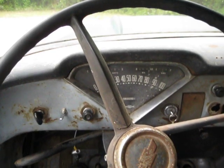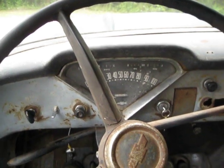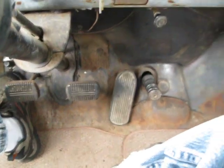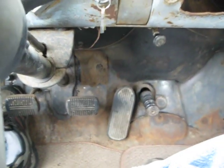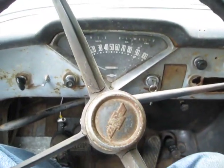Here we are in the 1957 Chevy 3100 pickup truck — it's still got the original starter on the floor. Let's crank it up. Fires right up.